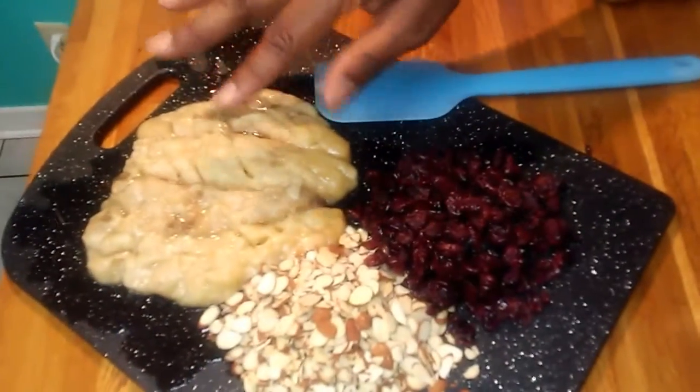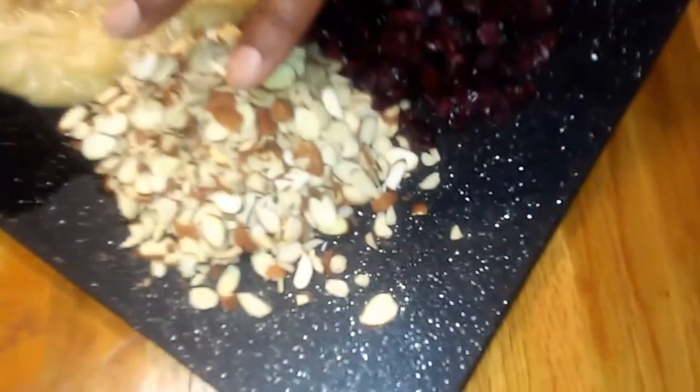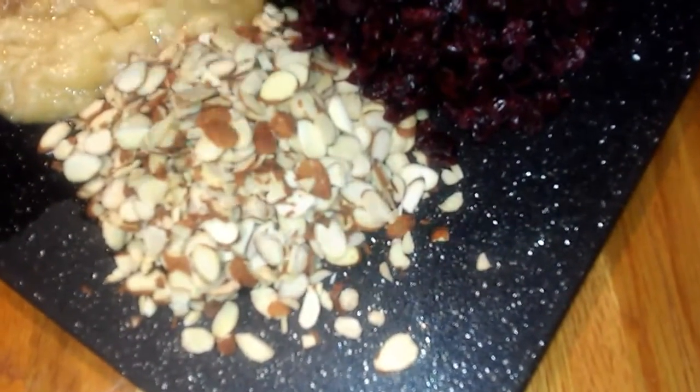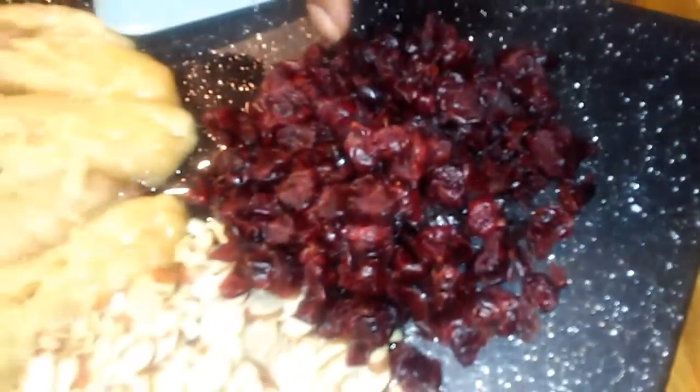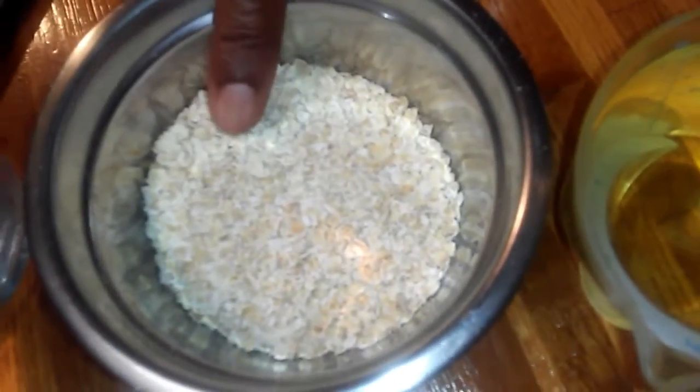Let's get started — I'm gonna do this real quick. Over here I have some smashed bananas; they were frozen. I have some almonds — a cup and a half of almonds — a cup and a half of dried cranberries, two cups of smashed bananas, two cups of water, and a cup of quick cooking oats and a cup of oil.